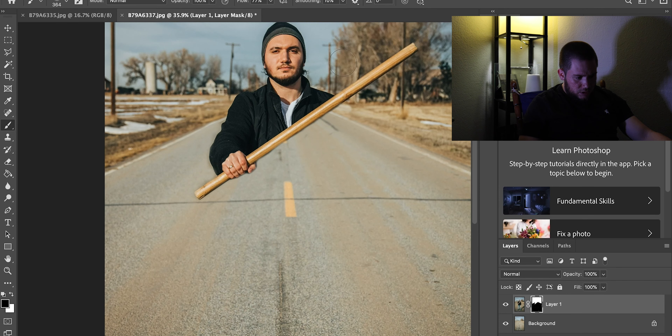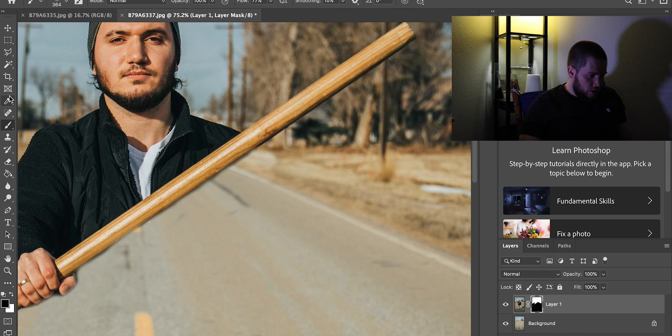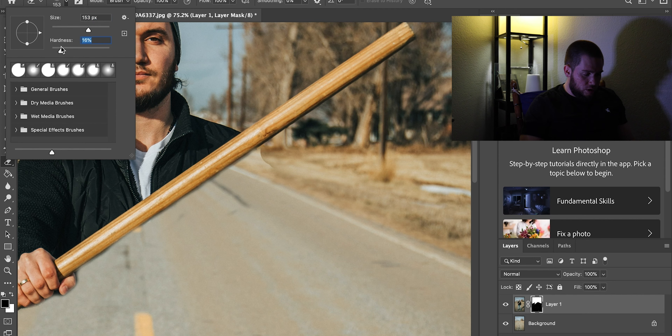I did it a little bit messed up right here, so what I'm gonna do is click on the eraser tool and just erase that part. Then set the hardness to around 16.